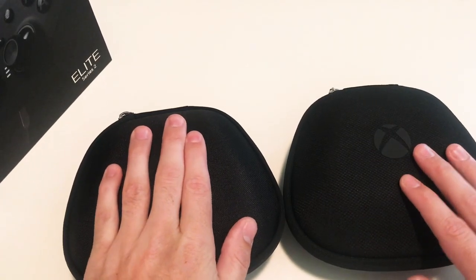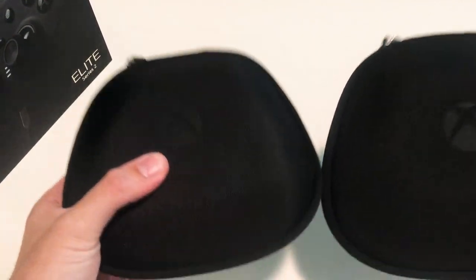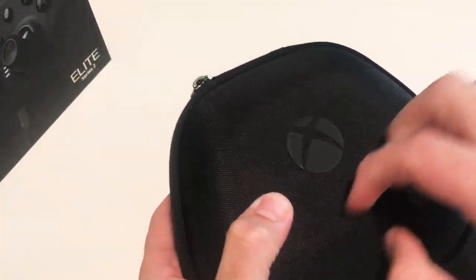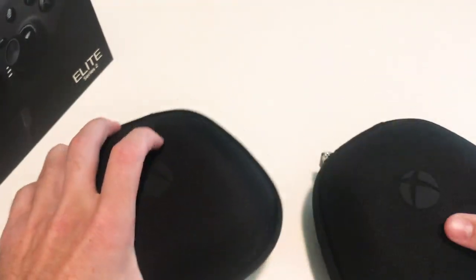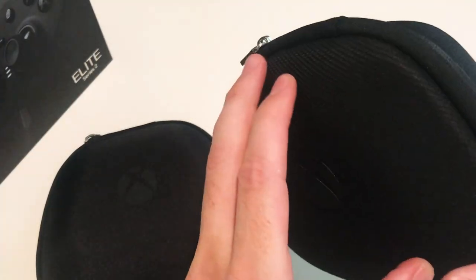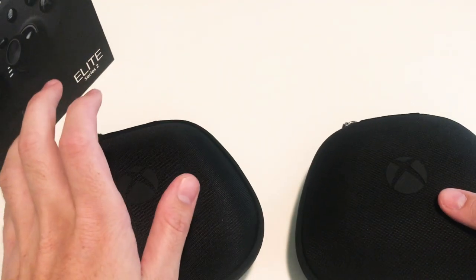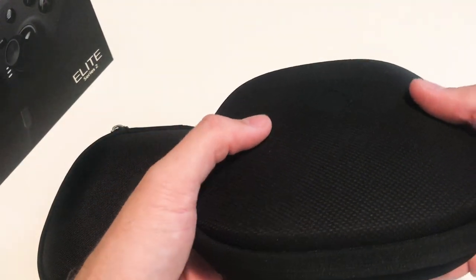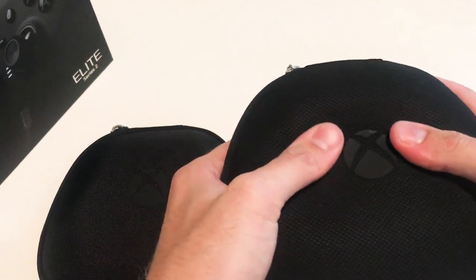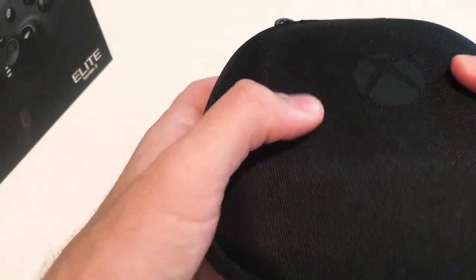So here's the Series 2, here's the Series 1, and here's what I think about them. Right off the bat, they both have similar cases. However, this case is just a slightly different texture — it's more rigid. This case is a softer texture, and they're both called a hard shell by Microsoft. However, this one I'd classify as a soft shell, because I can kind of smash that down pretty good. This one you can still smash it down, but with the same level of pressure, it's a little bit more firm of a case.